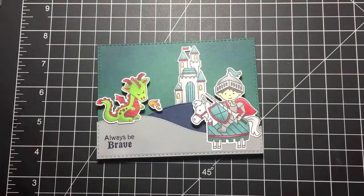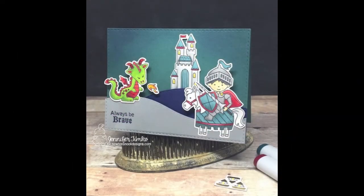I hope you enjoy this card. It's super fun to make, and I appreciate you stopping in today. Hope to see you again soon.